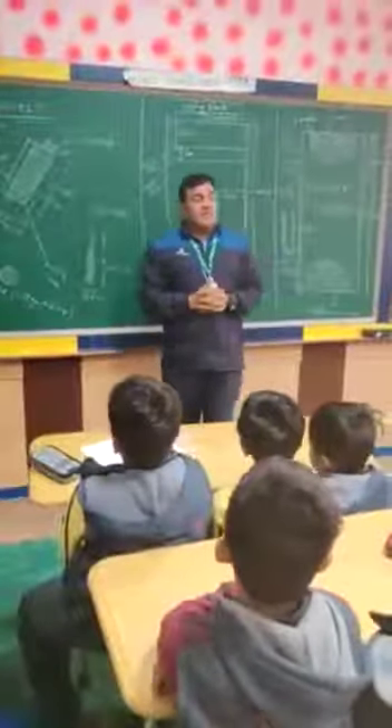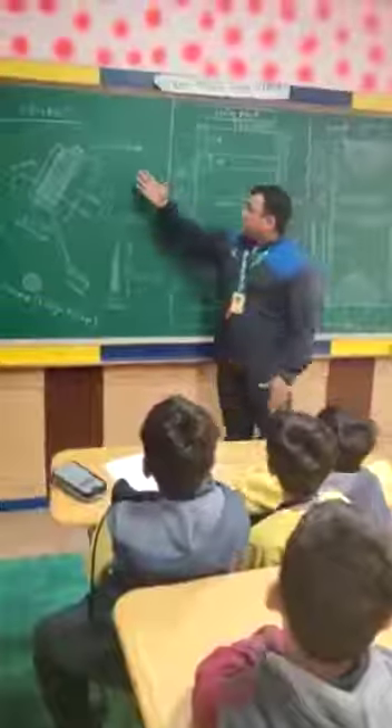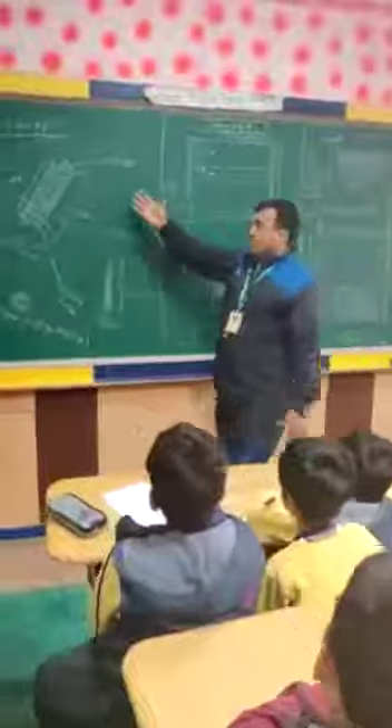Good morning sir! Here we are to discuss two games: cricket and hockey. First of all, we will discuss about cricket.